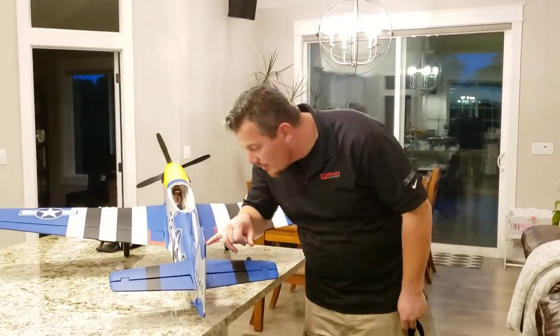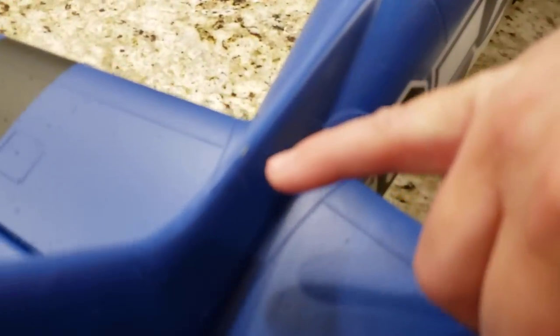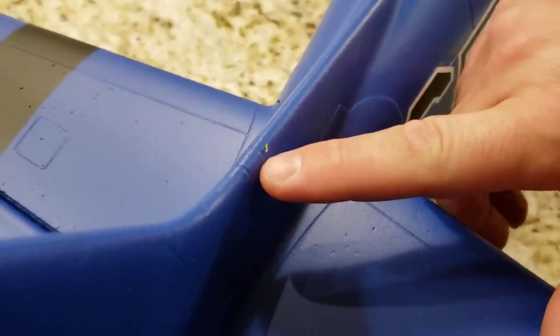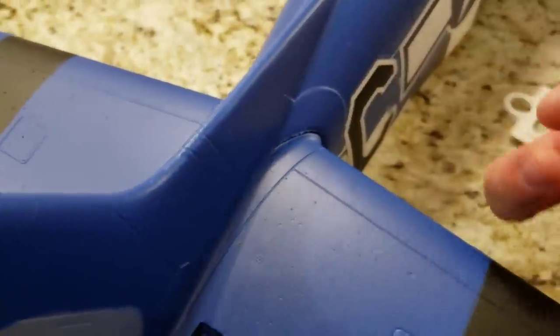Whoa, look at this! That guy is like 'get me the freak off of here!' That is hilarious — he picked the wrong thing. Okay, so guys stay tuned — right now is the unbox and build, and at the end we're going to do two more flights for you, just so you can laugh at my malfeasance. Thanks for watching guys, come back for more — and there is a lot coming.